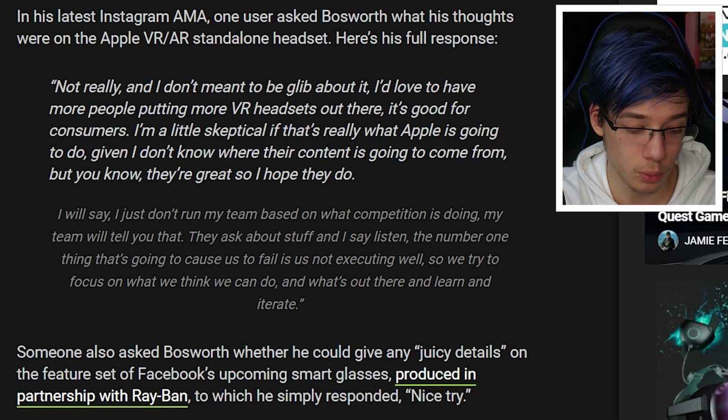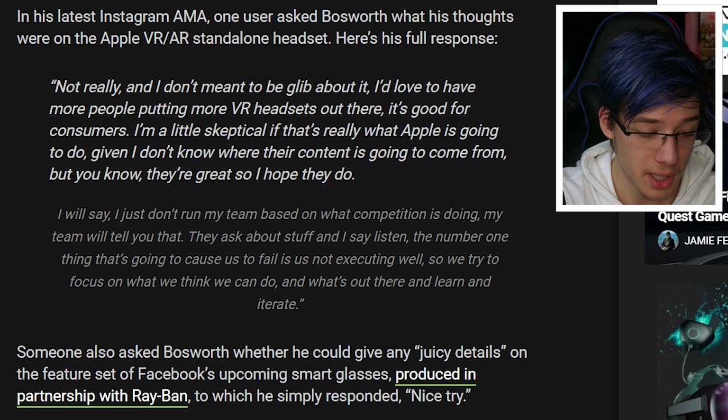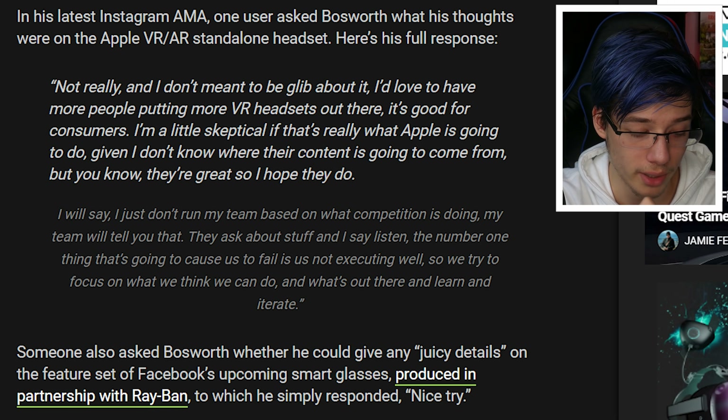Facebook's Andrew Bosworth decided to talk about the Apple VR headset, and I think that's pretty interesting. He did an AMA on Instagram - reading from UploadVR, one user asked Bosworth what his thoughts were on the Apple VR standalone headset. Here is his full response: 'Not really. I don't mean to be glib about it. I'd love to have more people putting more VR headsets out there - it's good for consumers. I'm a little skeptical if that's really what Apple is going to do, given I don't know where their content is going to come from. But they're great, so I hope they do.' I've put my thoughts out there that I don't think this thing will support SteamVR, so I'm with him on that one.